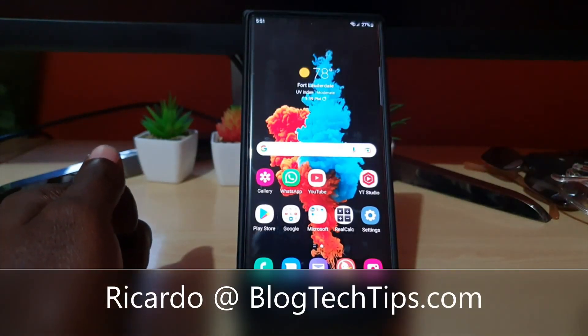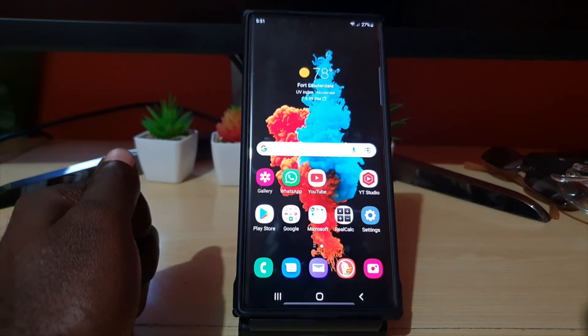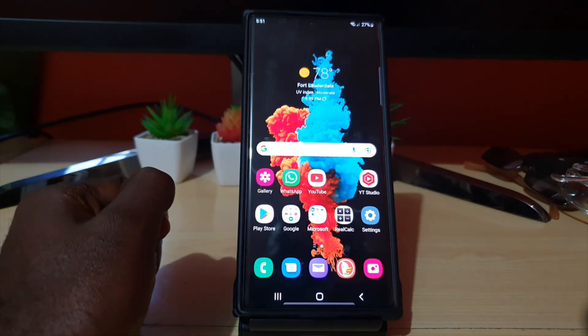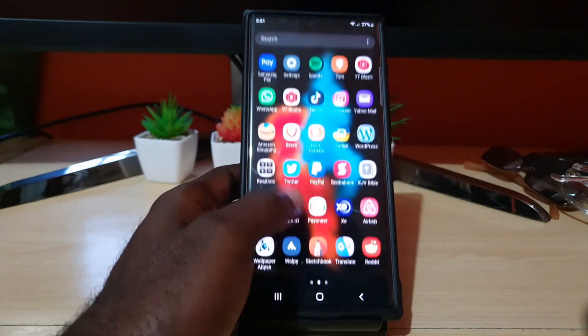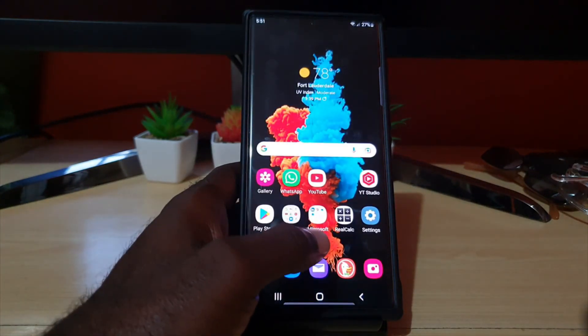Hey guys, Ricardo here and welcome to another Blog Tech Tips. Today I have a very special tutorial for you. I'll be showing you how to write to type with the S Pen. The S Pen can use your handwriting to input text, so you can write with the S Pen and it will capture your writing and translate it to text.